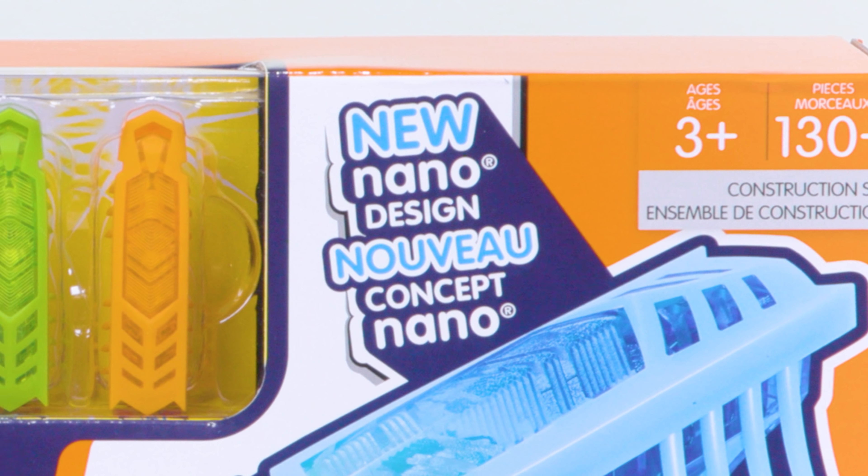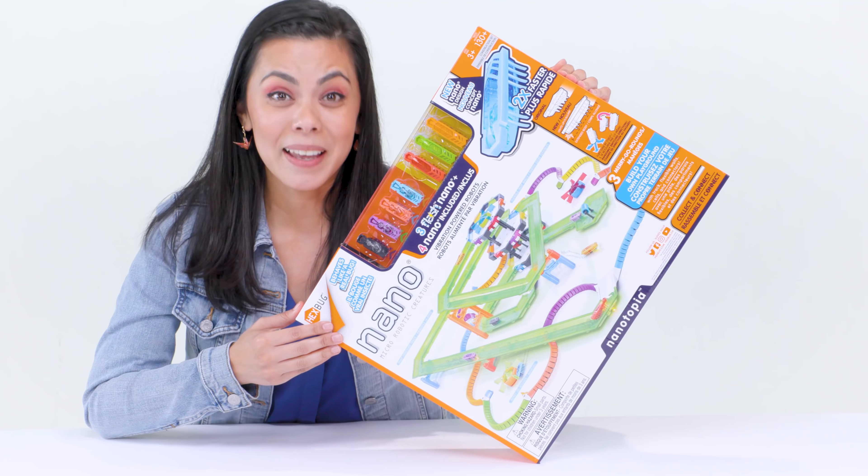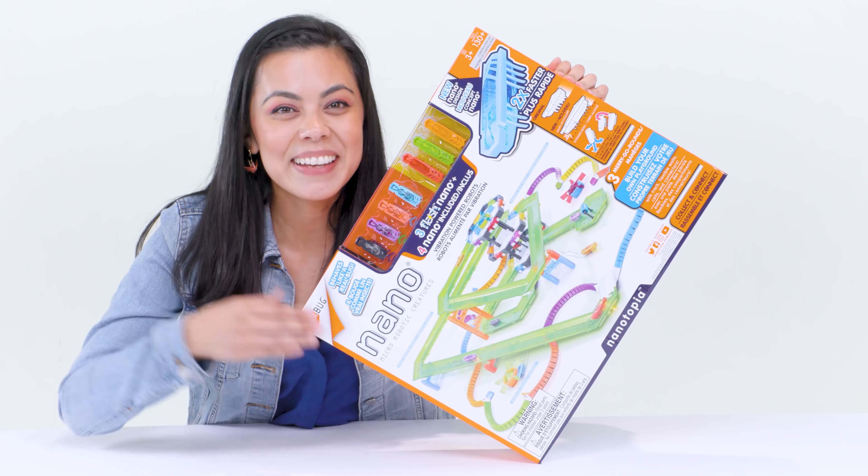Did I mention they light up too? With Nanotopia, you're getting not one, not two, but three of these supercharged Nano Flash — plus four exclusive Nano in all new colors.